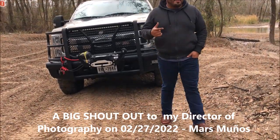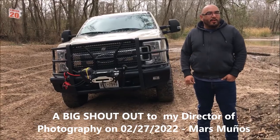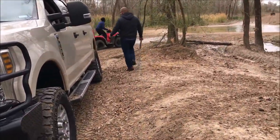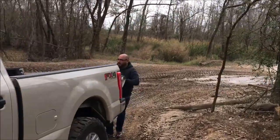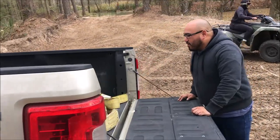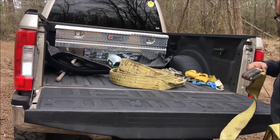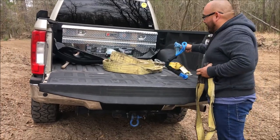I'm going to hook up the winch to a tree and winch myself and put it to a test. Once I hook everything up, I've got a bunch of my gear. I'm going to do a sit pool with a tree strap around the tree and a straight landing.